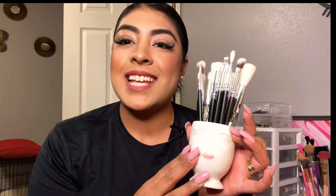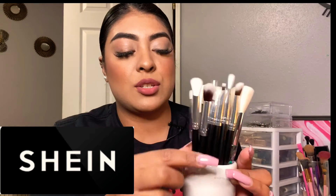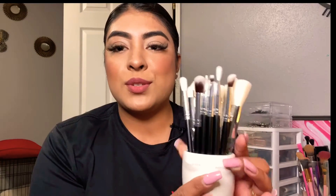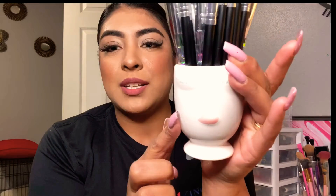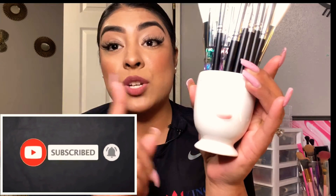For today's brushes, I'm gonna be testing out these brushes I recently got. These brushes are from Shein, so I'm super excited. They're super beautiful — some of them are like a glass material and the others are just regular wood brushes. I'm super excited to test them out, they're stunning and beautiful.